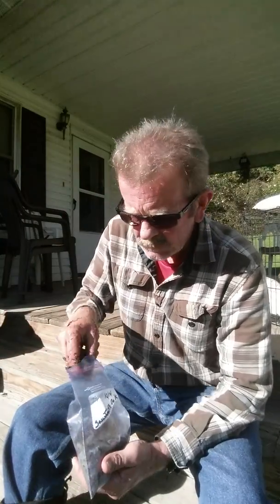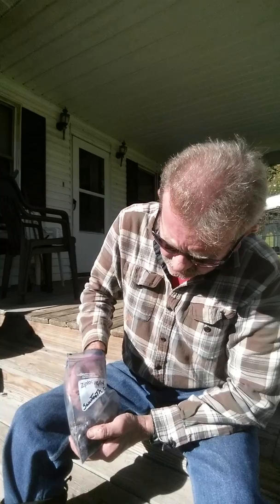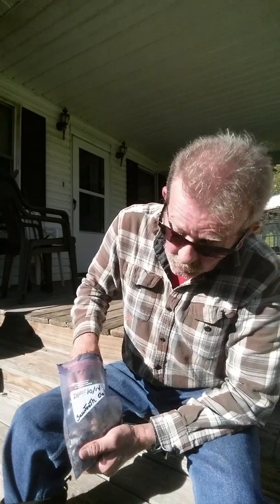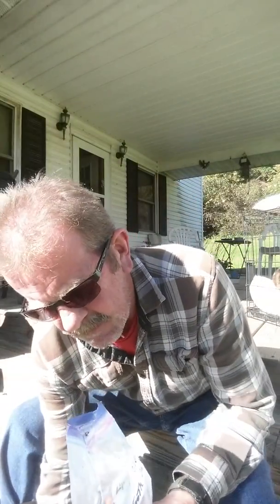Unless you have hybrid oaks. I have some hybrid oaks out there that shouldn't be producing acorns, and they just started producing acorns this year. I got one particular tree across there that's produced acorns probably the last two years, and this year it produced a lot. And it's a hybrid bur oak.